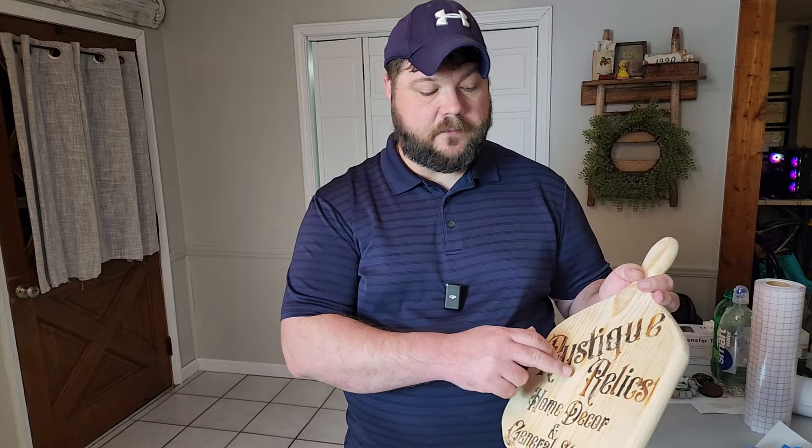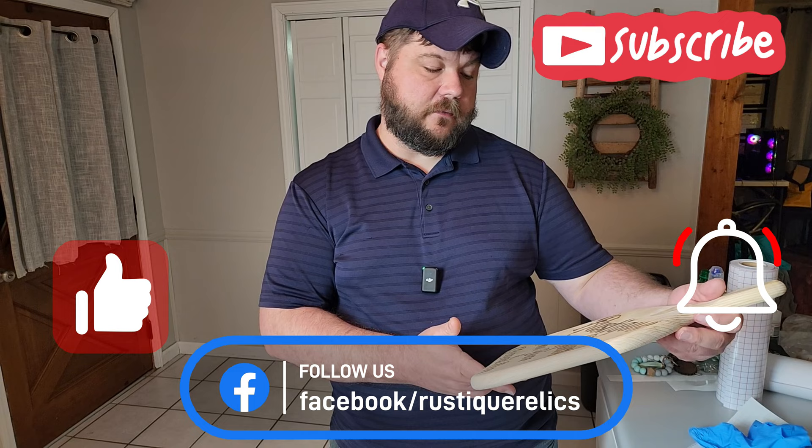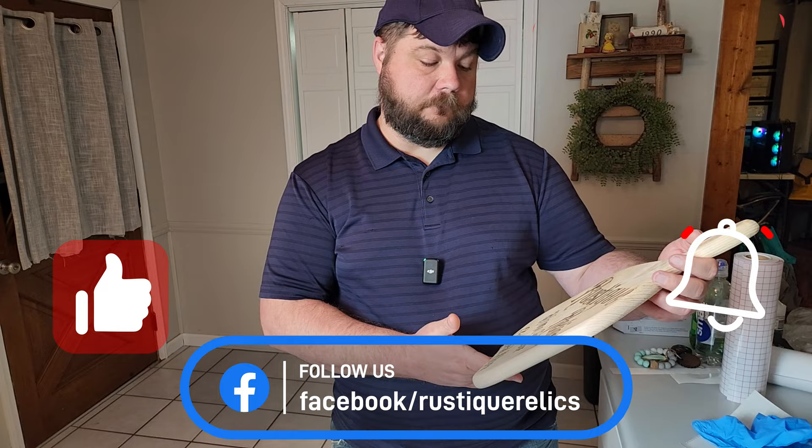If you like what we're doing, give us a thumbs up. If you haven't already, subscribe to our channel where we do more videos like this. Visit us on Facebook and check us out at RustyRelics.com. We appreciate y'all watching and sticking around with us — have a great day!